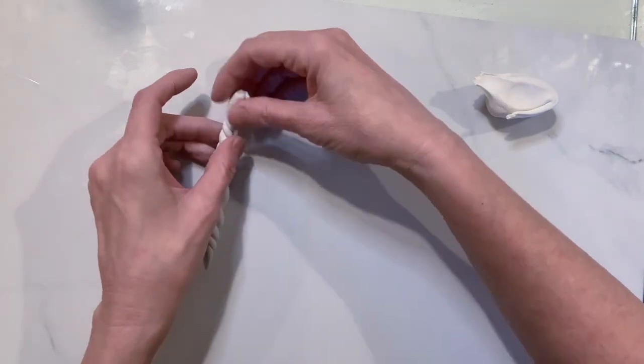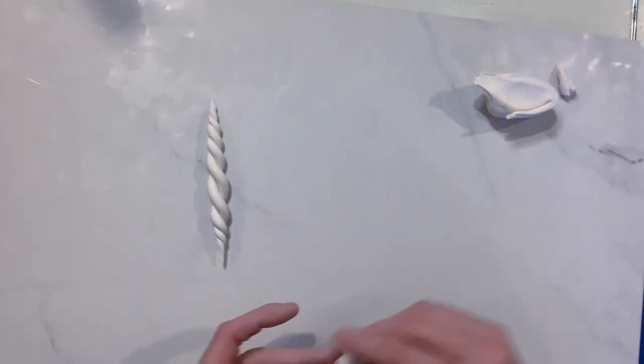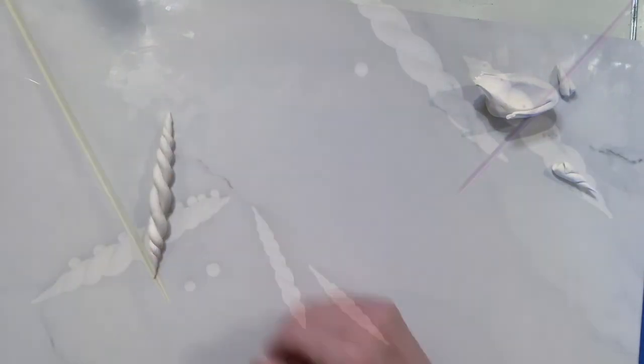And when you pull that away, there you go - that is your first rope pattern! I love it, quick and easy.